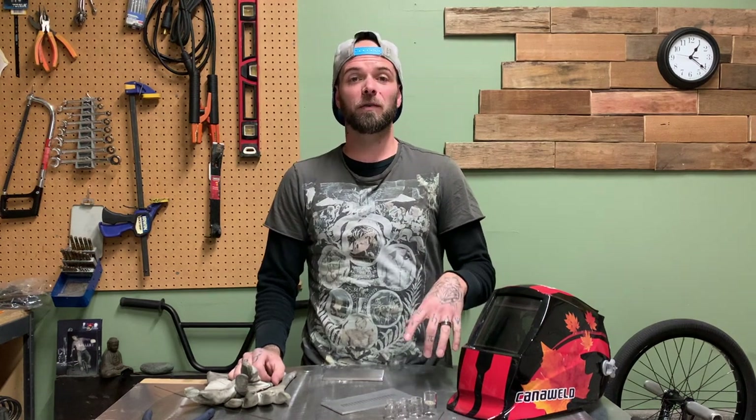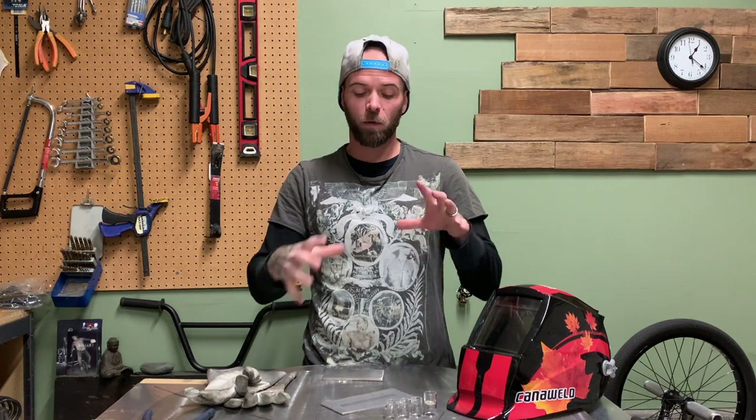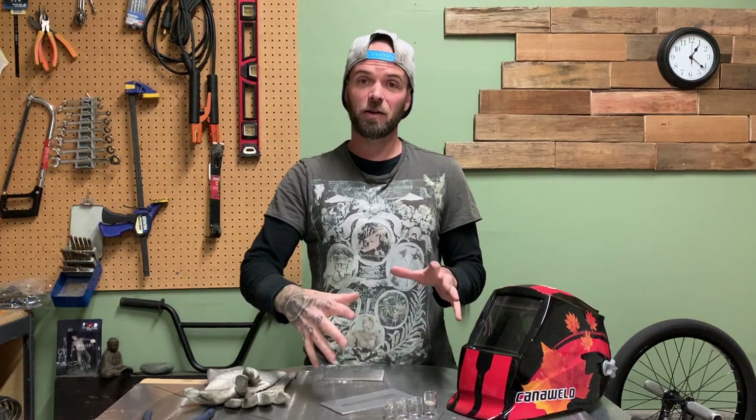Today I wanted to make an episode that was a follow-up to one I did a few months back — how to do a TIG welding weave with aluminum. I'll put that link in the description below. I go over a bunch of theory as far as why I do a weave in certain situations. I'll explain a lot more of that stuff in that video. So I'll give a recap version in this one, but I definitely encourage you to jump back and watch that one first. But today I wanted to do the same thing with stainless steel.